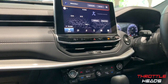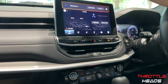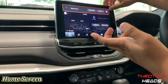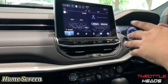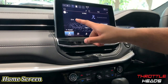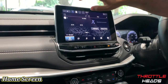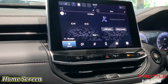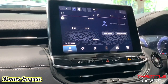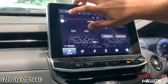Getting straight to the screen in front of us, you have a huge tablet-like display. First it says 'Welcome, Driver One,' so you can set different profiles here. This is basically your home menu — you can see your FM and phone connectivity on this side. The two icons on the top are for your ventilated seats, which we'll explain later. This is the overall layout of the display.